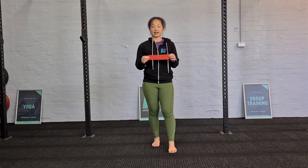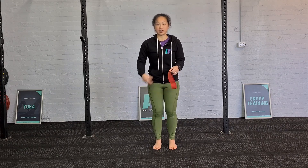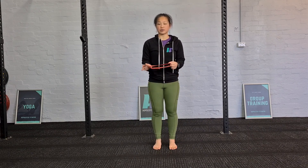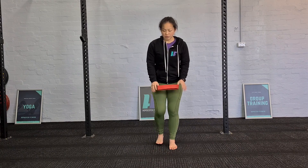Hey guys, today we're gonna quickly go through the micro band. Many of you are using this already for glute activation and glute exercises. It's a great one to do at the start of the session as well as a maintenance exercise if needed — if you know that your glutes aren't firing as much and causing a few issues down the chain.